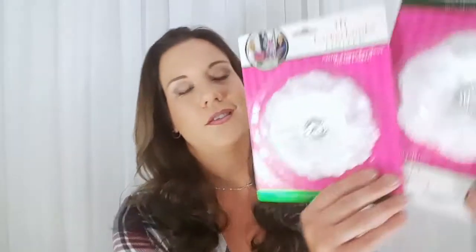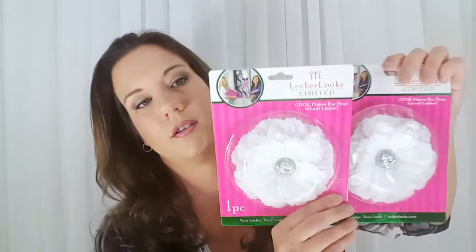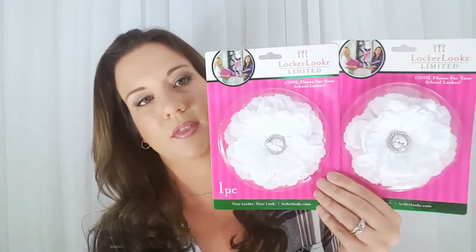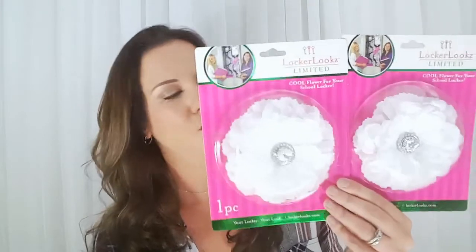Moving on, I found these little locker flowers, which are really cute. They have this diamond rhinestone in the center and they're white and beautiful. I actually got these because I thought they would be really good for a Christmas DIY, so I thought those were really cute.